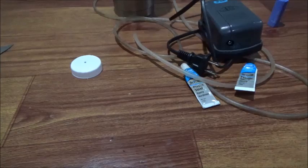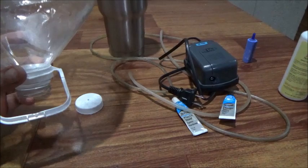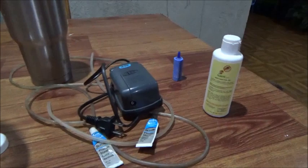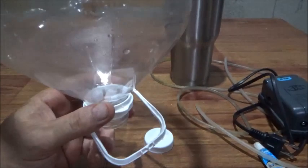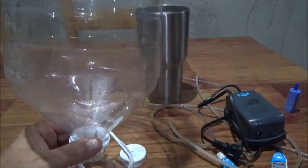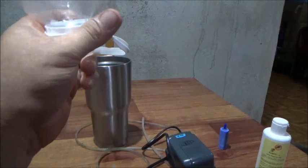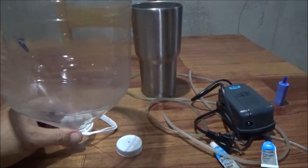I could have used a 1.5 liter or a 2 liter bottle, and I may in fact do that depending on how much this one little aeration unit and air stone moves the water once I get it set up. I may just go down to a smaller bottle, but I'm going to use this one. How many liters was this bottle when it was full? Seven — so it's like two gallons.